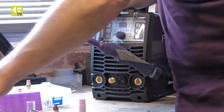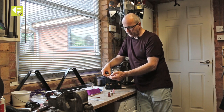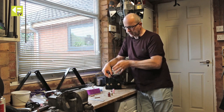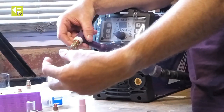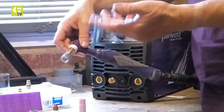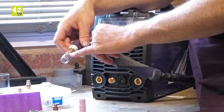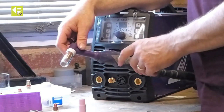An upgrade from the collet body setup would be to go to the gas saver front end. This is a collet body but with a special nose piece on it that's got some mesh gauzes on it. As the gas passes through them, it makes a very linear flow and smooths the gas out, so it gives you better gas coverage and more resistance to drafts. Effectively in most situations you can turn the gas down — hence the reason it's called a gas saver. These also generally come with a clear glass nozzle, giving you improved visibility while still retaining a fairly compact front end.